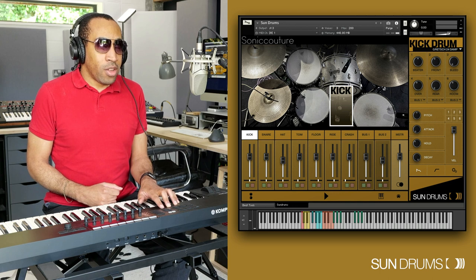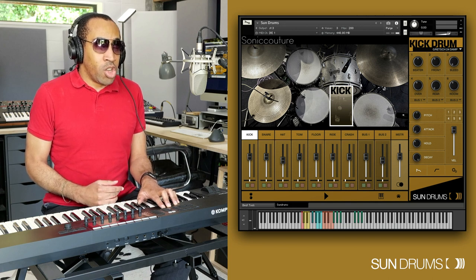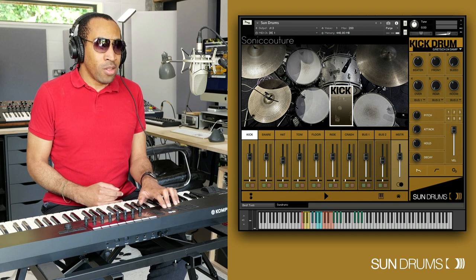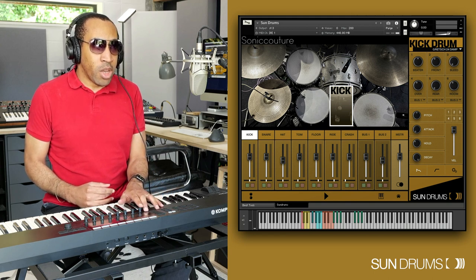Sonic Couture have done a fantastic job with NKS accessibility here, which is why I'm here today. There are a multitude of complete control pages mapped for this product — more than there were in Moon Kits — and we have more control over these as well. So let's talk about page one, which is the master page.